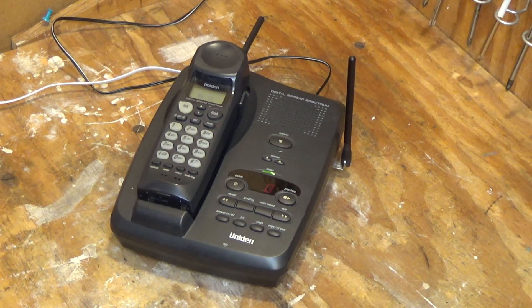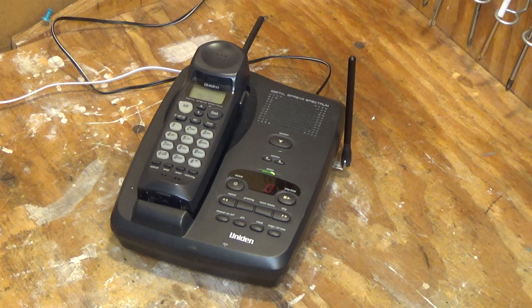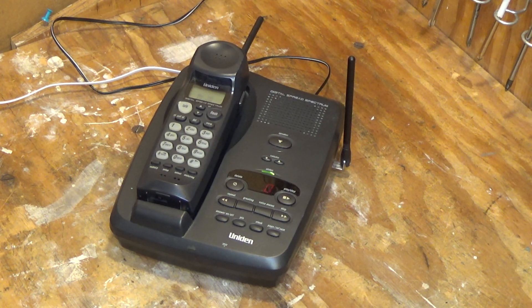Okay, well aside from not having the page-to-handset or intercom functionality, it seems to work fine. We'll get this opened up and see if I can fix the buttons, and then this should otherwise be a usable — if somewhat mismatched — telephone.